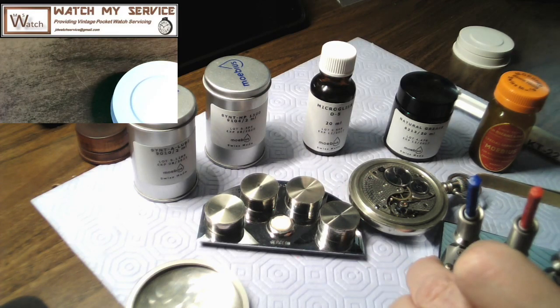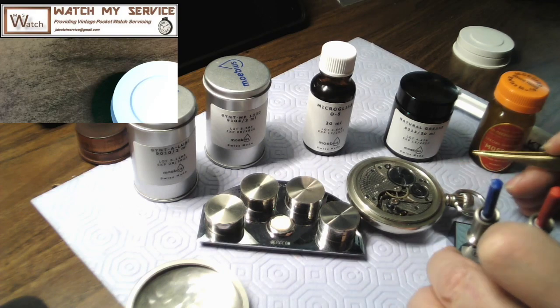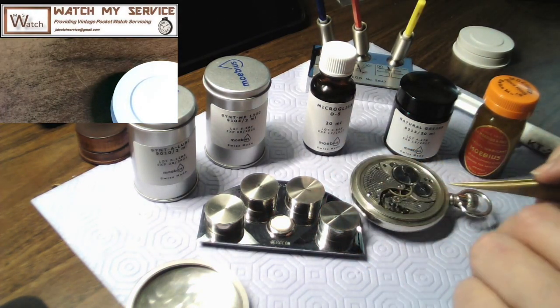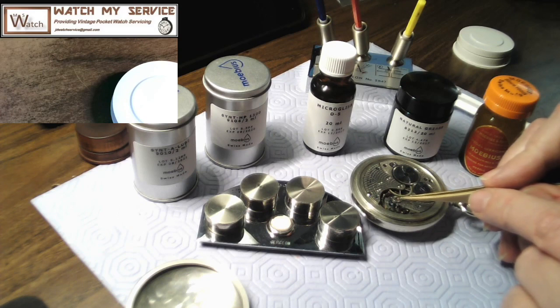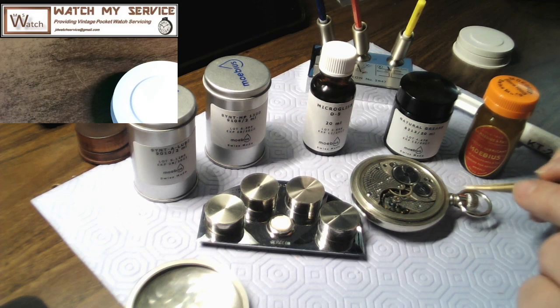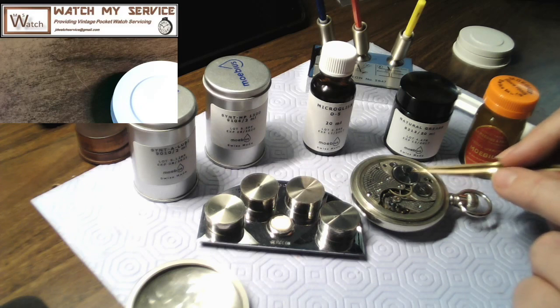In your pocket watch, you have parts under high tension and high friction, and parts that are very low tension, very low friction. Starting with the crown going through to the stem, and as you get to the main gears in the keyless mechanism, your friction is pretty high there as energy goes to the mainspring barrel. So you need a thicker oil for that.